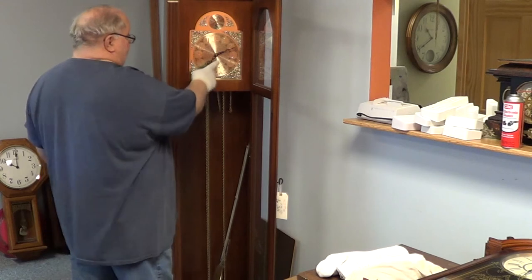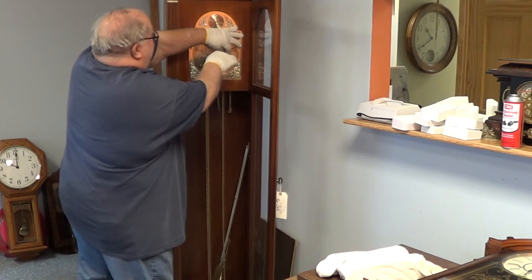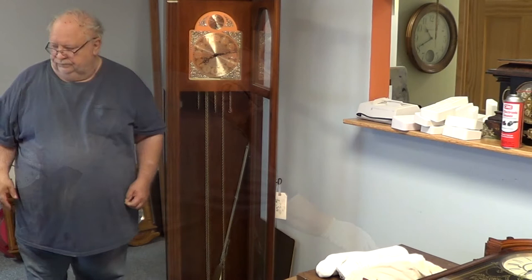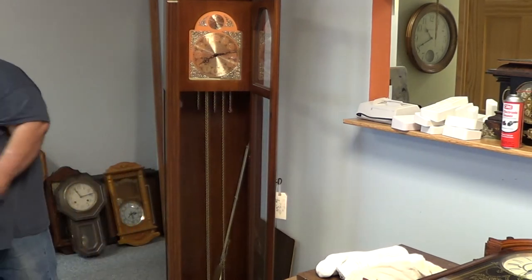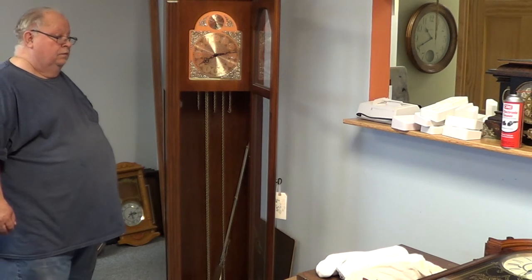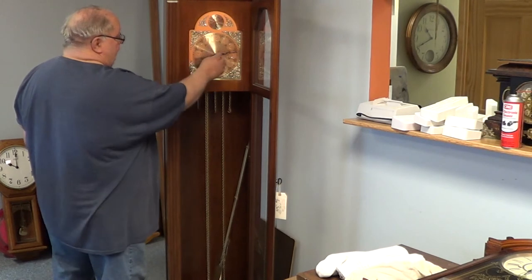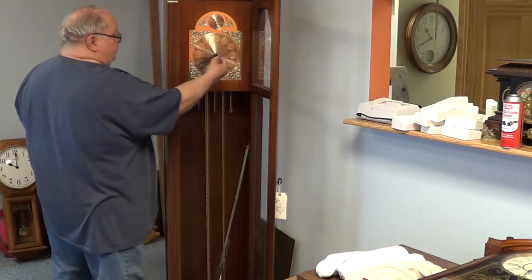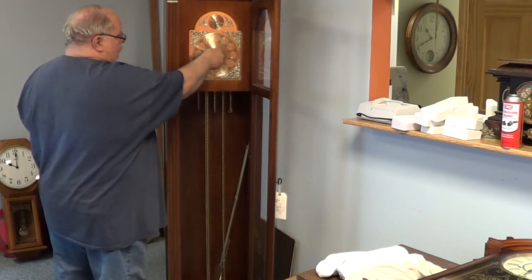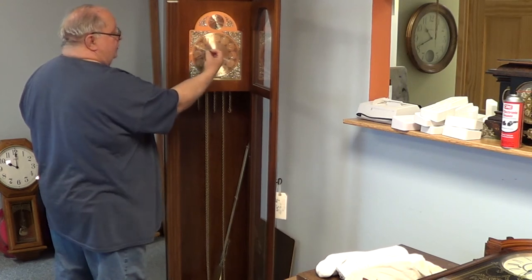The nut here holds the hands — just hold on to the hand and loosen it. You just unscrew your hand nut and now your hands are ready to come loose. The hour hand is just friction-fit on there, so you just grab hold of them and pull them off.